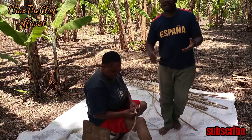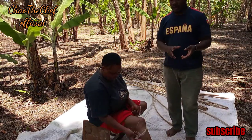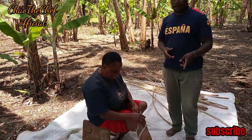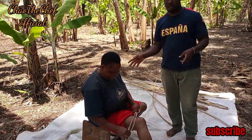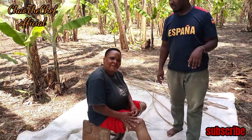Another requirement for this procedure is sisal rope. Today I will be showing you how to make a sisal rope. Here is my mother — she's helping me do the same. Can you say hi to the viewers? Hi viewers!